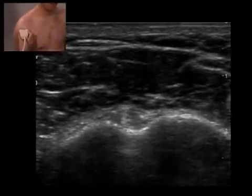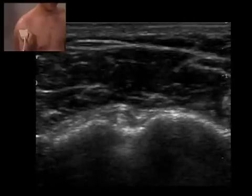The probe is moved superiorly and inferiorly to assess the integrity of the biceps tendon.